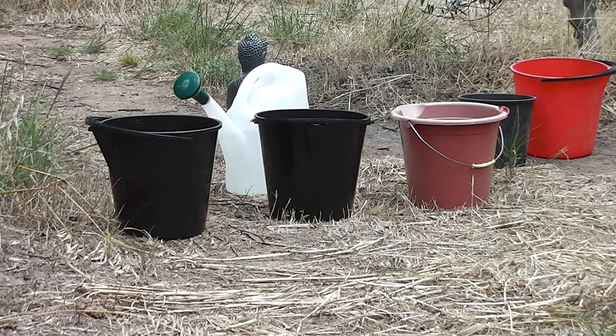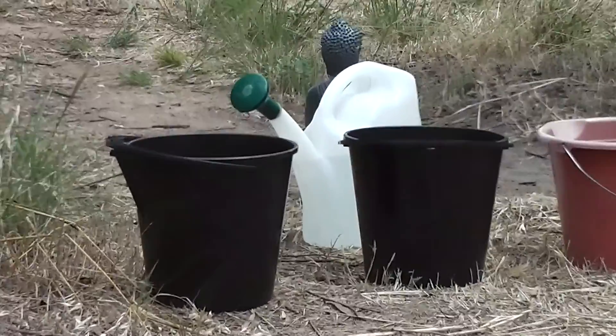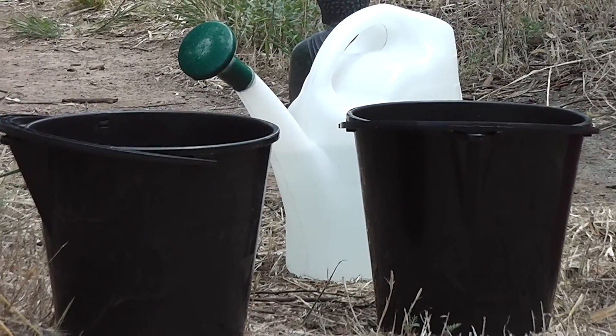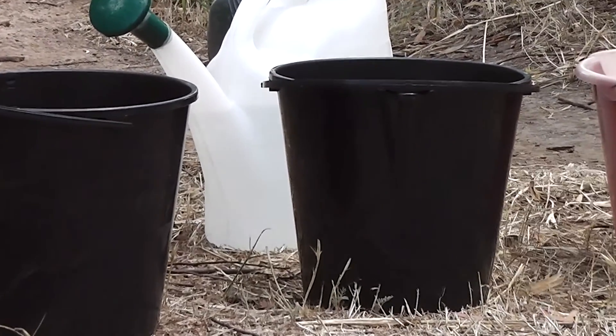I've been using black plastic buckets to heat up water for my bath lately. I leave them out in the sunshine. It's not sunny at the moment, but when I do, it warms up water hot enough to have a bath and to wash my hair. Other colours heat up too, but black is more efficient at heating up the water.